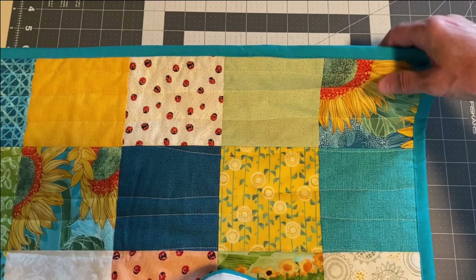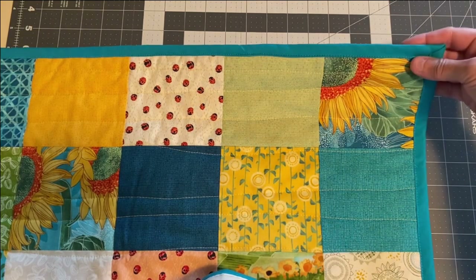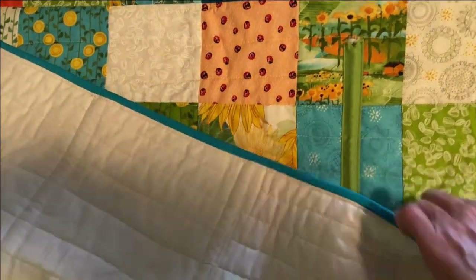For the binding on this quilt, I used two and a half inch strips of fabric, ironed them in half, and sewed them to the back of the panel first, then folded them forward to the front.